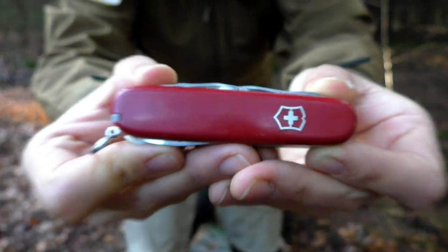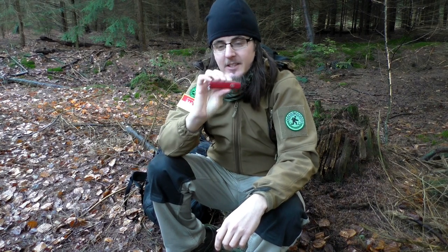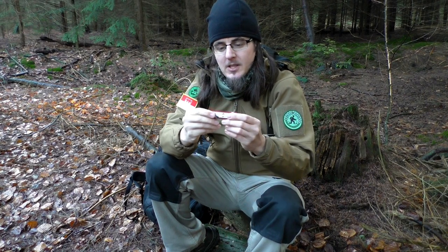This is the first knife we will look at. You might ask yourself: is this guy for real? Does he really try to sell us a pocket knife as a proper bushcraft knife? Where's the Crocodile Dundee mega blade, that kind of bowie knife that survivalists need? I find that funny, because let me tell you – this knife has been in use for more than 20 years and has proven itself as a worthy companion throughout the course of time.